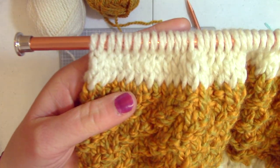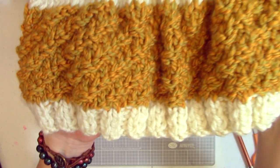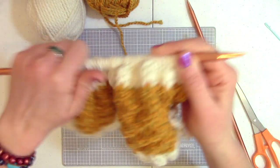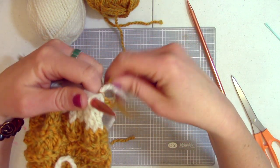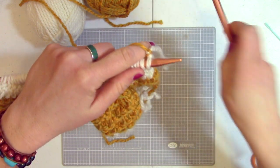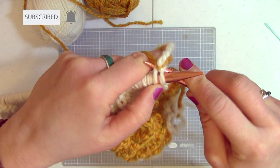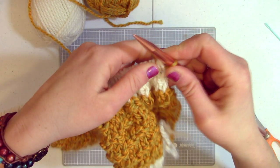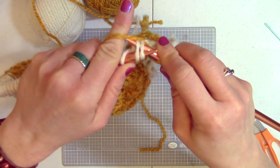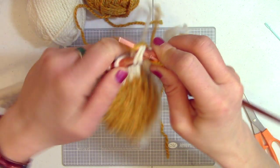I have finished the four rows of stockinette stitch. So we have four rows of ribbing, 16 rows of your choice of pattern — I did the diagonal stitch — and then four rows of stockinette stitch at the top, in alternating colors. I am now switching back to the gold yarn and we are going to start reducing and pulling this in. In order to do the reduction, we are just going to knit two together all the way across.